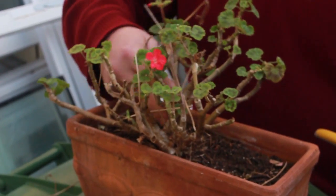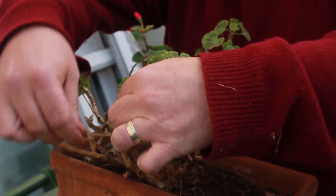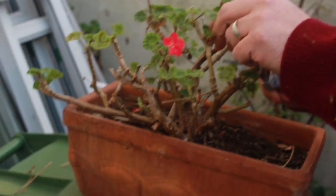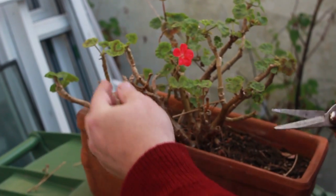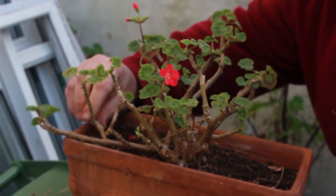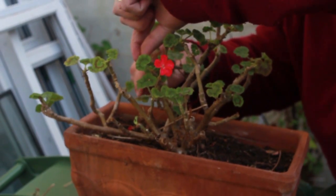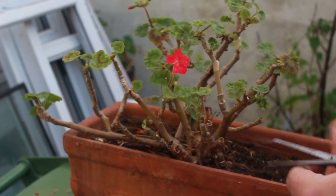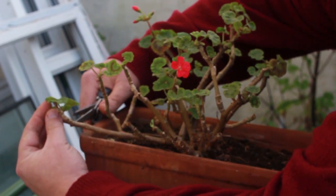To get it back to life and get it looking good, it just takes a couple of minutes. Just get rid of that — we can clean them up and get them back to normal. As you can see, a couple of moments spent on the plant and it starts looking a bit fresher, as if it's ready for spring, and it's ready to do its thing as the summer comes in.